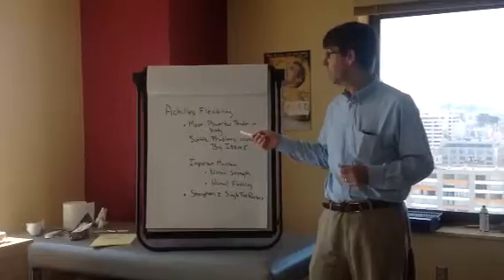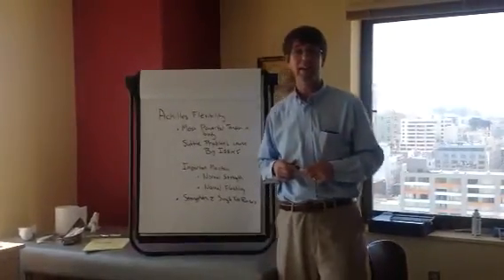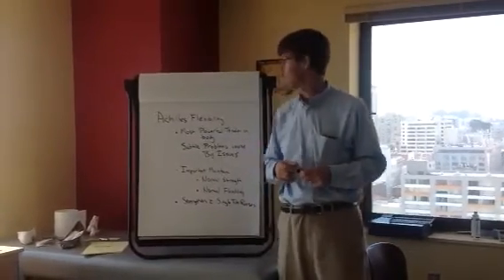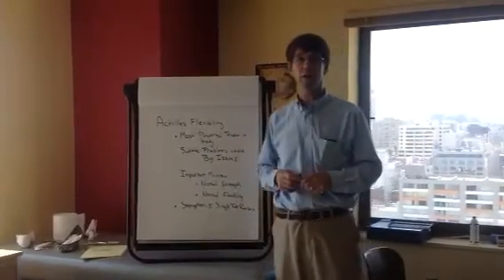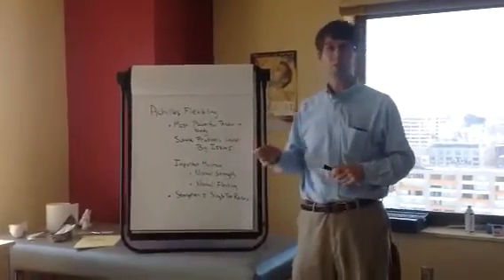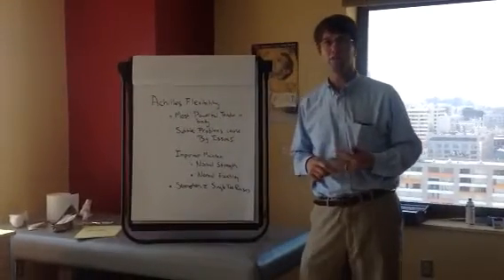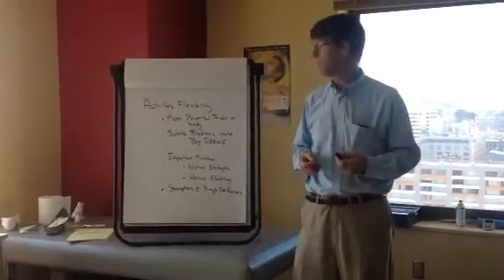The Achilles tendon is the most powerful tendon in the body. It needs, at times, to lift ten times your body weight in times of stress. So it is an extremely strong and powerful tendon. That being said, subtle problems with the Achilles tendon — subtle weaknesses, subtle strength issues, or flexibility issues — can cause major problems.